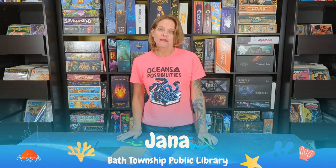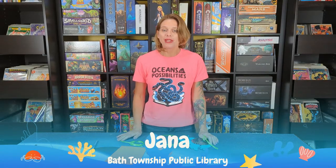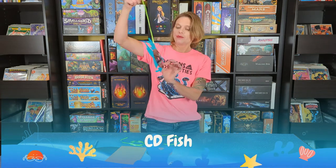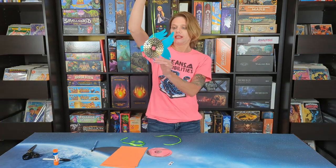Hi everybody, it is Miss Dana from the Bath Township Public Library and we have our final kids craft to go for our Oceans of Possibility summer reading program. This week we are making hanging CD fish.